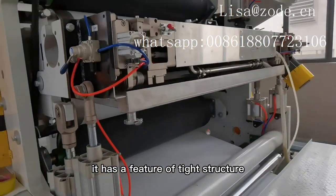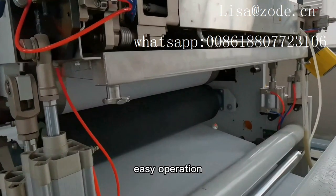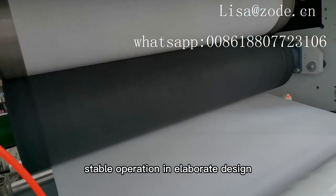It has a feature of tight structure, easy operation, stable operation and elaborate design.